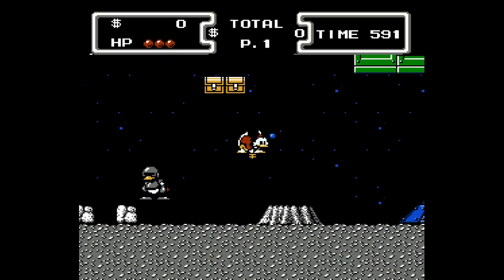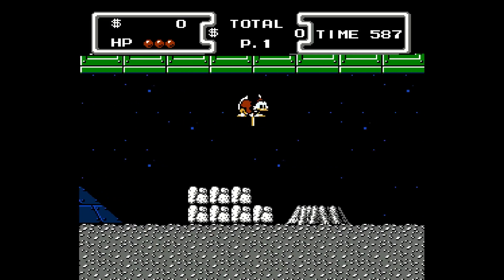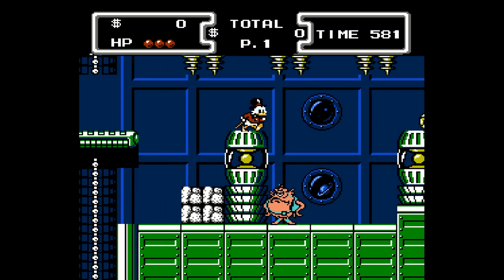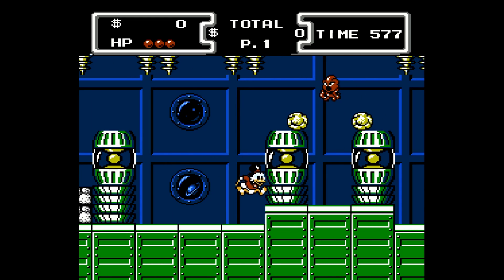I absolutely love DuckTales. I watched the show as a kid, watched the revamped show as an adult, and I've played this game so many different times. What I think is one of the best soundtracks in gaming is DuckTales — specifically the moon theme.